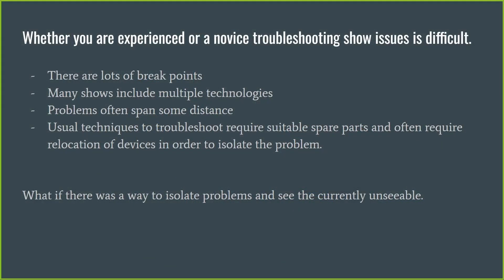When you are troubleshooting a show, it's actually quite difficult to determine what's wrong when it's not working. There are lots of potential breakpoints, lots of points at which data can go wrong. You often have multiple technologies — a show player, a controller, the pixels themselves, maybe some remotes, and multiple different brands of controllers. The problems you experience often span some distance: your receiver might be tens of yards from your controller, and the problem could be at either end.